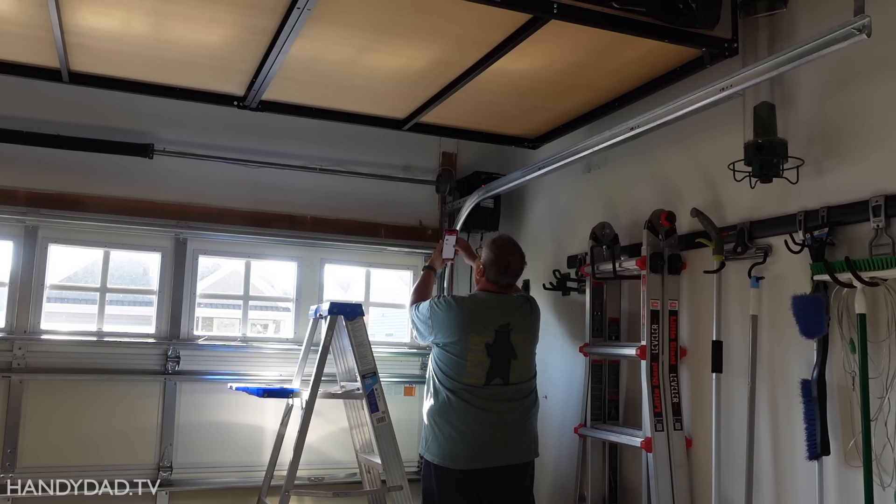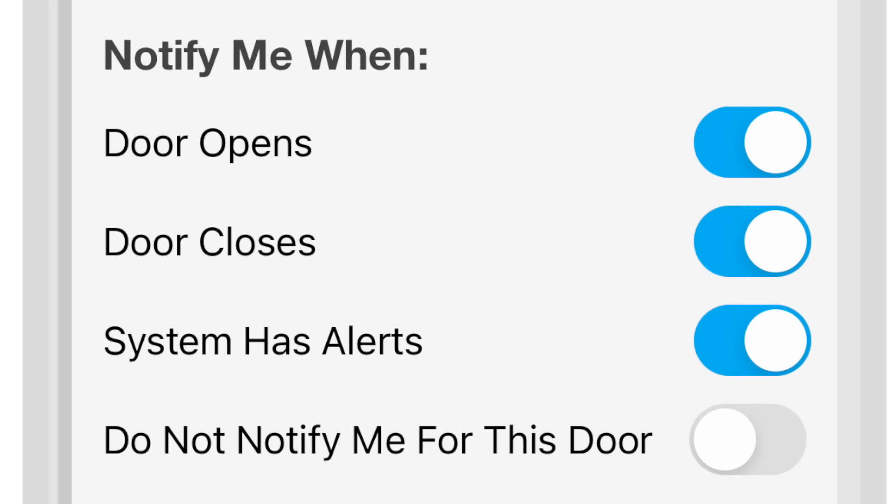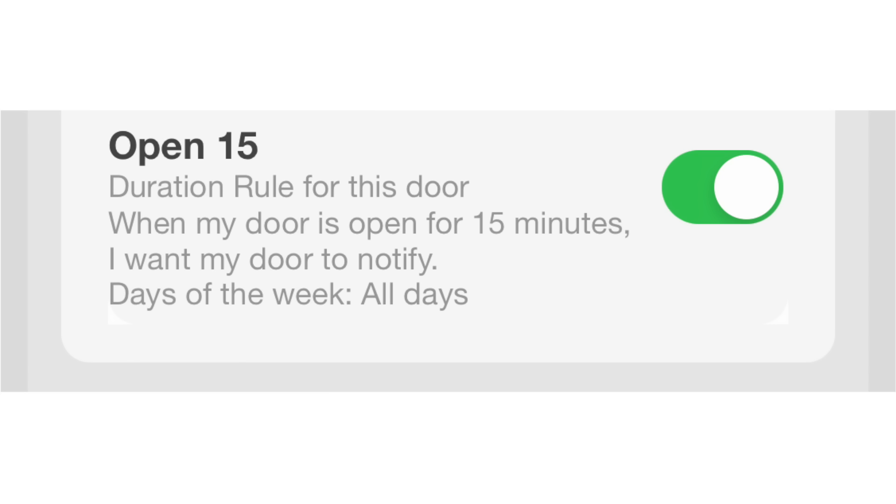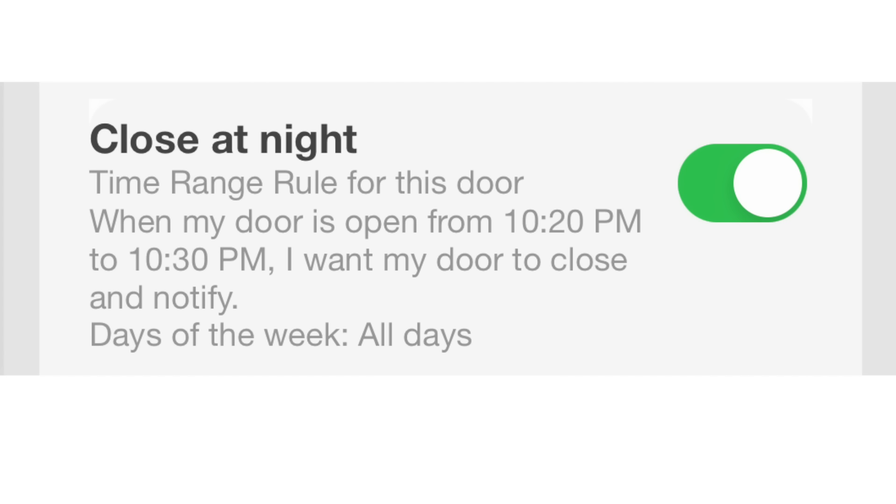This Genie unit has built-in Wi-Fi, which I set up using the Aladdin Connect app on my phone. I have it set to get notifications when the door opens, closes, or detects errors. I also have rules to let me know if it's left open for more than 15 minutes, and it will close automatically if it's left open after 10:30pm, so I never leave it open all night.